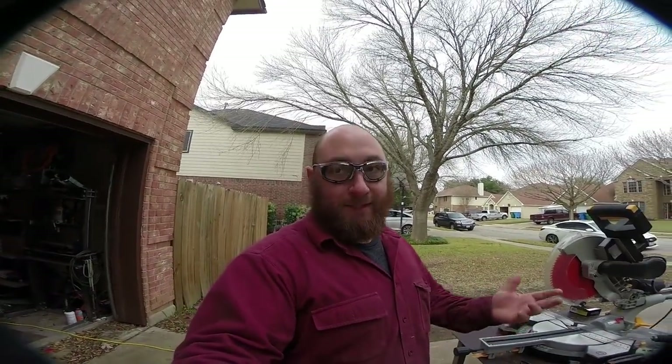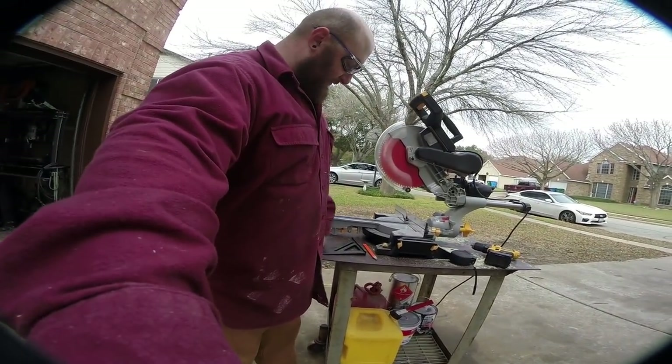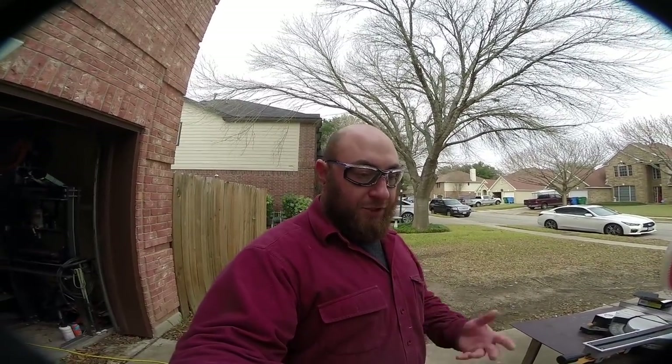A quick note on ergonomics: our casters give us six inches of total height from the top of the mounting surface to the bottom of the wheel. Generally for an adult male you want your work surface to come to your knuckles. For me at exactly six feet tall, that's 36 inches. Since we have six inches of casters, we subtract that, leaving 30 inches of vertical rise from the frame. So we're going to cut our 4x4 corner posts to 30 inches tall — with the casters added that brings us to 36 inches total, plus a little over half an inch for the tabletop.